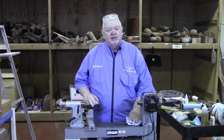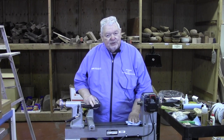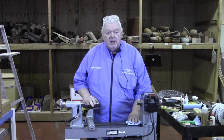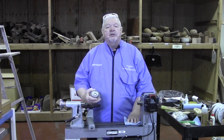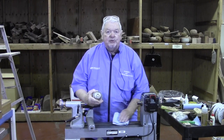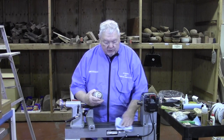Welcome to lesson number four in our series of introduction to woodturning, Woodturning 101. What we're going to do today is hold things on the lathe in another totally different way. I just want to keep showing you different ways that you can mount things for spindle work.